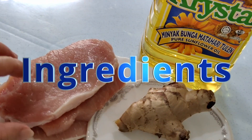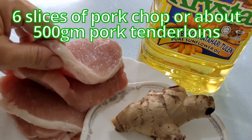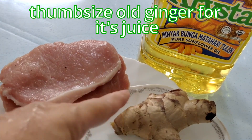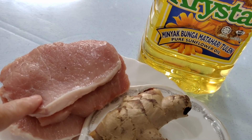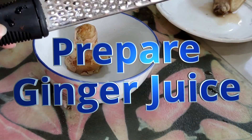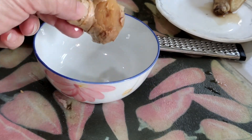The main ingredient is around 6 pieces or 6 slices of pork chop. These are taken from pork tenderloin and this is around 500 grams. I will have about a thumb size of ginger — this is to extract the juice and marinate the meat. For frying, I'm using crystal sunflower oil.